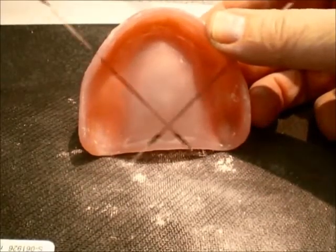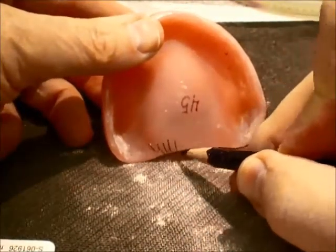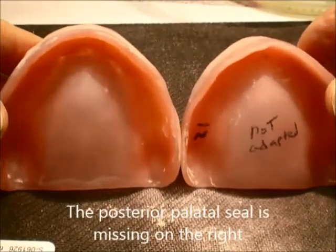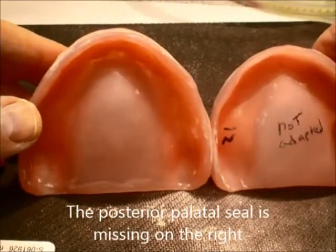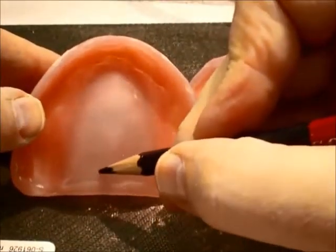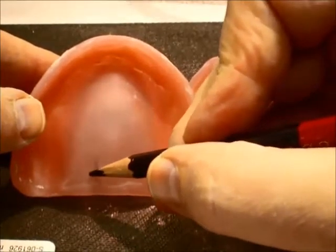You can see the intaglio of the denture. This one does not have the posterior palatal seal area, either because it was not on the cast or it was not well adapted. When using light-cured acrylic, you have to use a little extra caution to make sure it is well adapted. So that is how we do it.